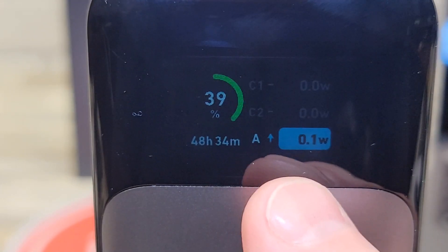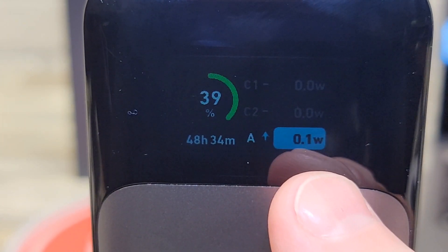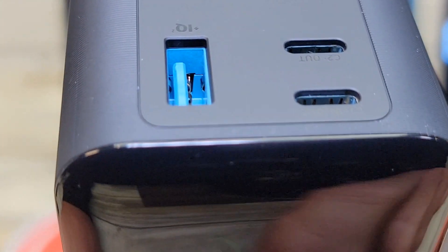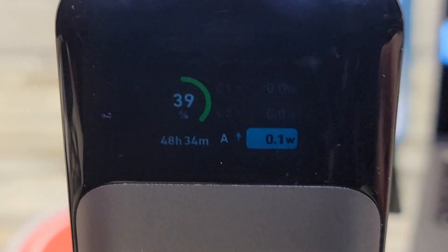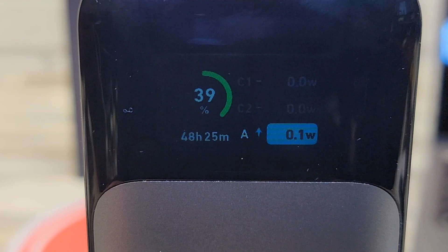One thing you might see is a 0.1 watt or 1 watt output on the A port. That is common — the Anker manual talks about that. They do that to prevent the device from being fully charged, and it will last for two minutes.